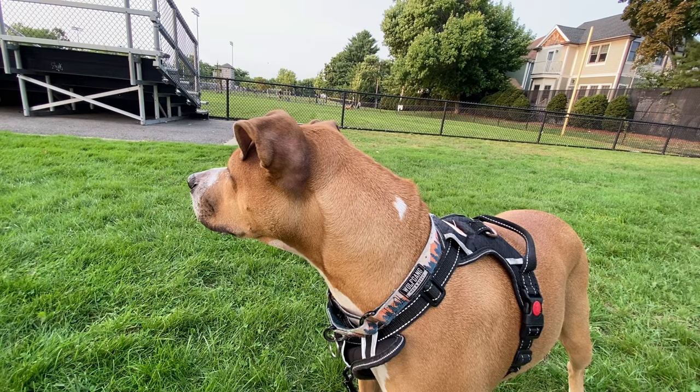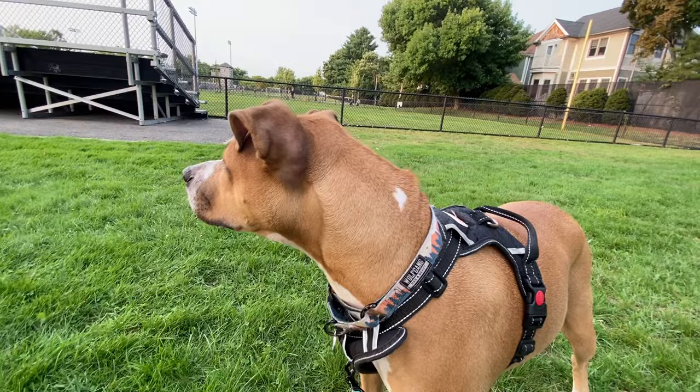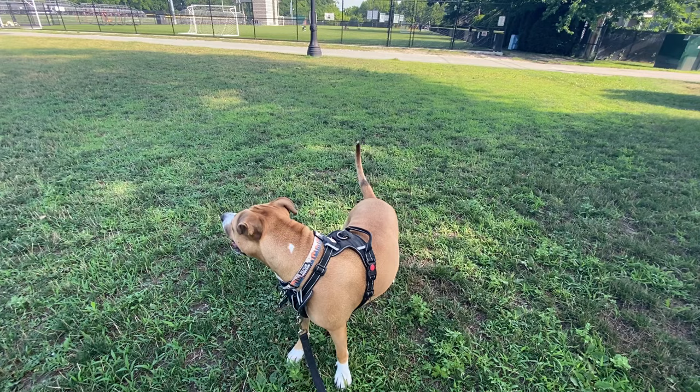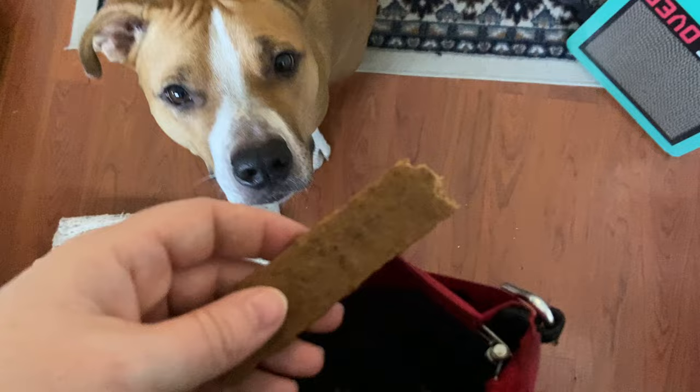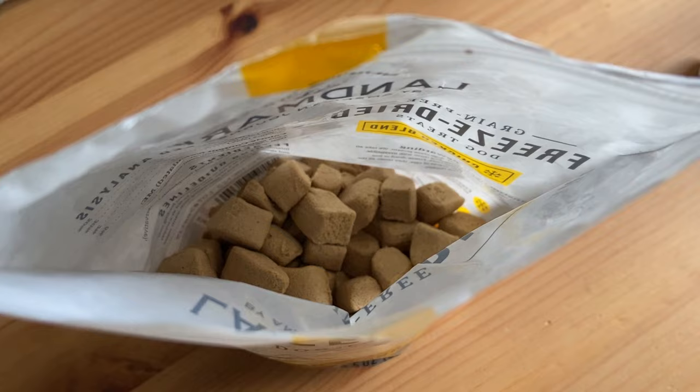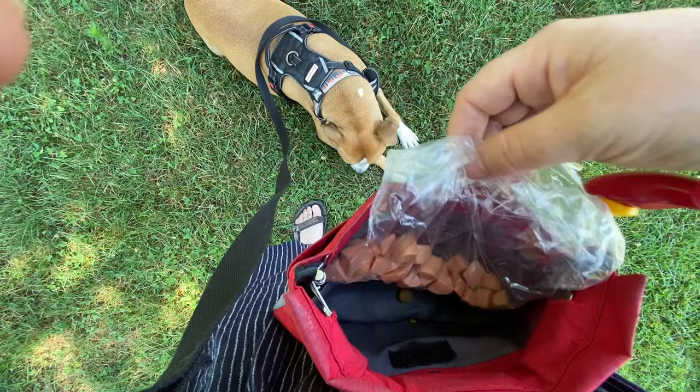Troubleshooting: if your dog is unable to break their focus on the trigger, repeat the engage-disengage exercise at a further distance. The closer you are to the trigger, the more difficult it will be for your dog to break focus and look at you. Start out at a further distance where your dog can stay under threshold. Still having trouble? Try higher value treats. Some triggers are extremely stimulating for certain dogs, and having really special treats like freeze-dried liver or rotisserie chicken will make it easier for the dog to break focus on the trigger and refocus on you.